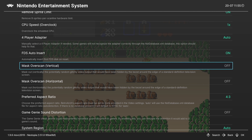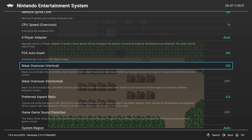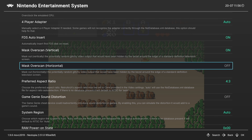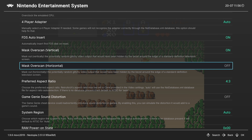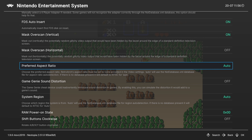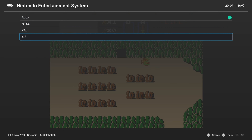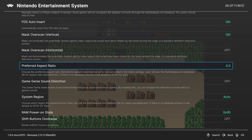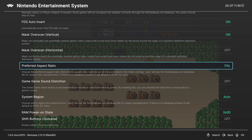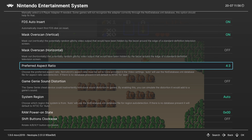Next we have a couple of overscan options. We can mask the vertical overscan, which is on by default, and we can also mask the horizontal overscan — this is good for games like Super Mario Bros. 3 that have that weird look to the sides. Next up we have preferred aspect ratio. This is set to auto by default, but I like to manually set it to 4:3 because games were meant to be stretched to 4:3 by your display. You can also choose between NTSC and PAL here, but I just like using 4:3 personally.